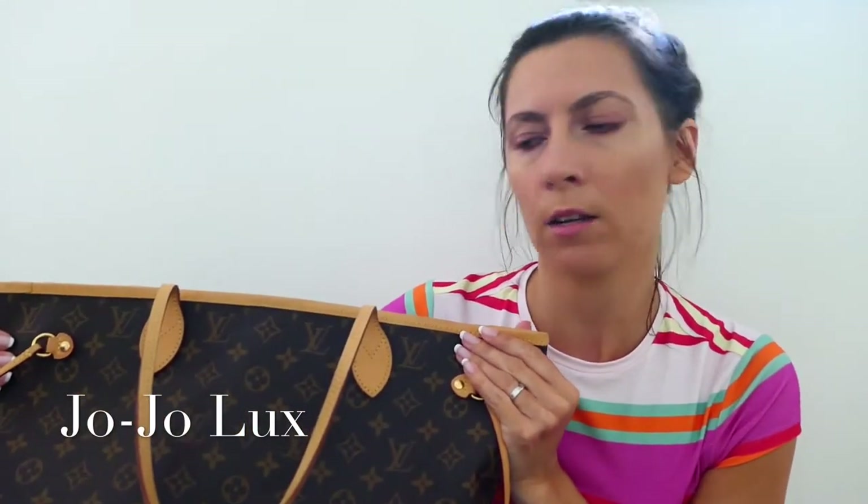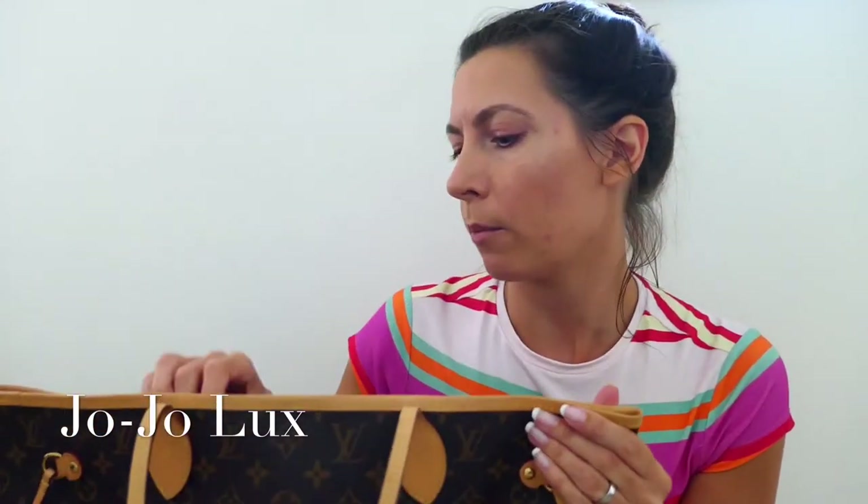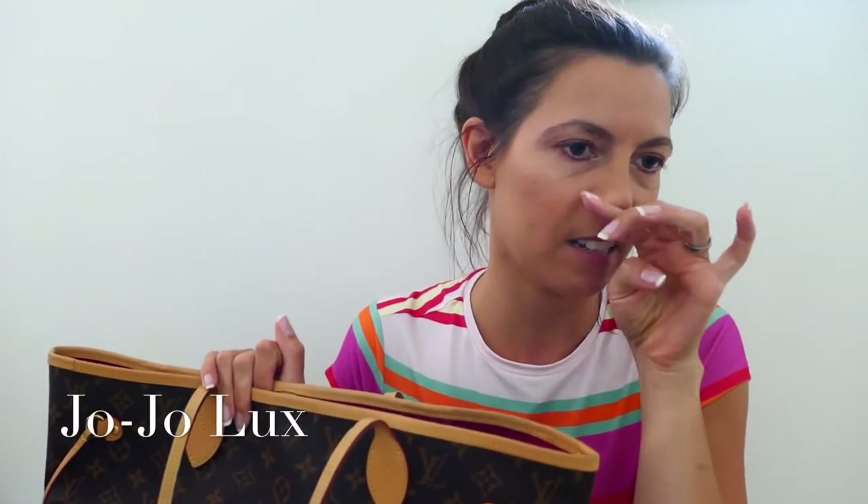I looked into which design I wanted. I looked at Monogram, the Damier, and I love the red interior of the Damier and also the rose ballerine interior. But I went for the classic Monogram and went for the pink inside — I'm very happy with that. I also looked at getting just a beige interior but decided it was a little plain. I thought it might show marks more being a light colour, and I just thought the pink was different.